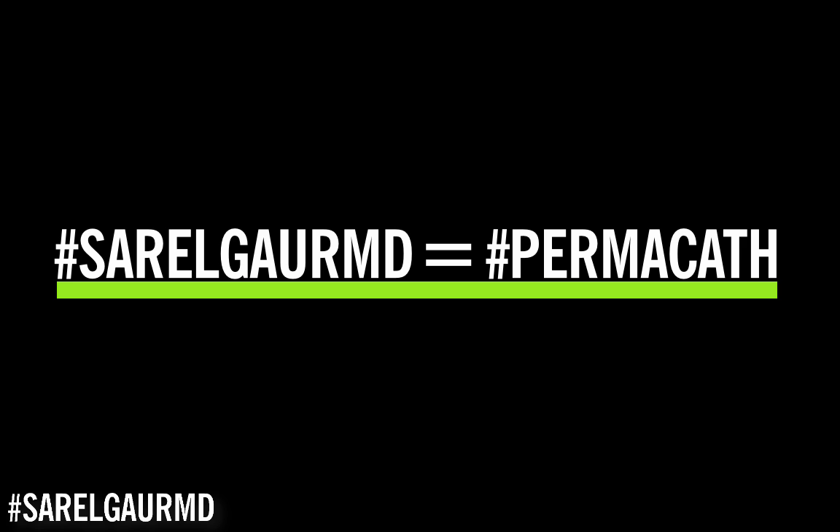What is a permacath? I place permacaths all the time in interventional radiology. I love placing these devices. Let's go ahead and talk about permacaths because to a lot of people this device can be very confusing.